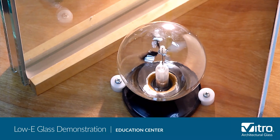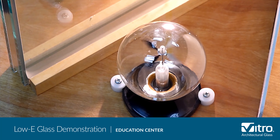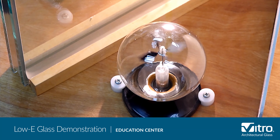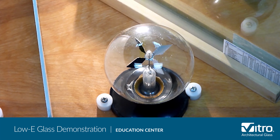As you can see, the radiometer vanes on the clear glass side are spinning very quickly, indicating that the clear glass is blocking very little of the solar radiation, while the vanes on the solar control low-E glass side are spinning very slowly, indicating that a great deal of infrared light is being blocked by the glass.